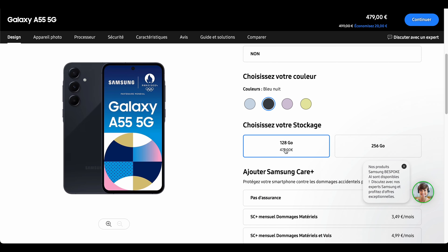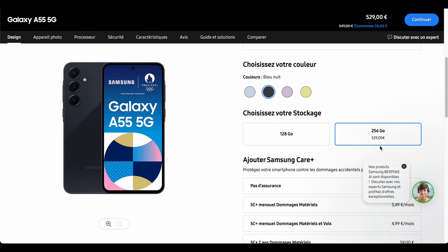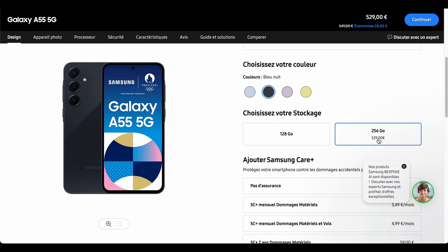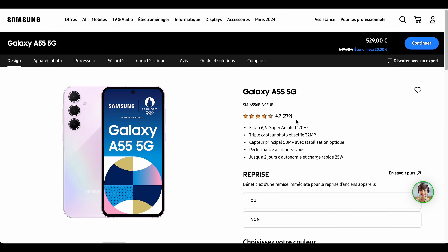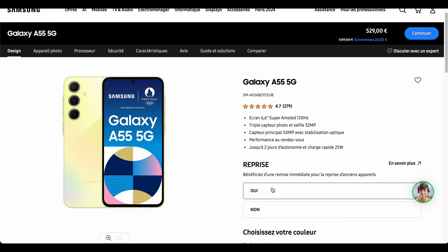As far as prices are concerned, as mentioned in the introduction, the phone starts at 499 euros for the 128GB version and 549 euros for the 256GB version on the Samsung official site. You can find it cheaper by using coupon codes or special offers, which are quite common on their site, or by finding it on other sales platforms — of course it will depend on your country.